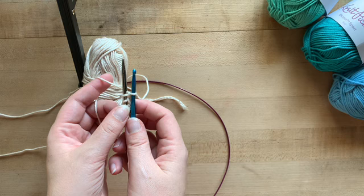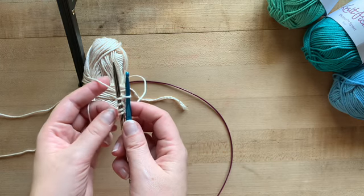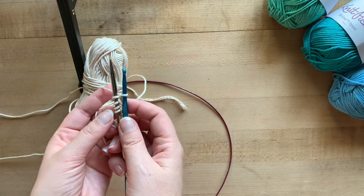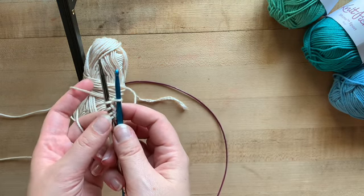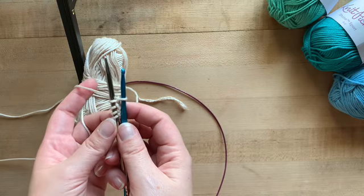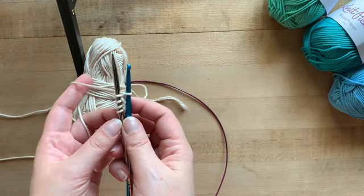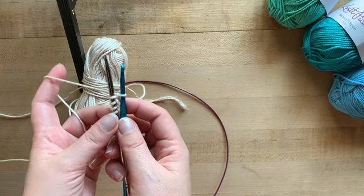Continue on in this fashion until you have cast on the correct number of stitches. I'm casting on for my Dharmody Galentine's Day project, so I have 197 stitches to cast on — so I'll see you on the other side.